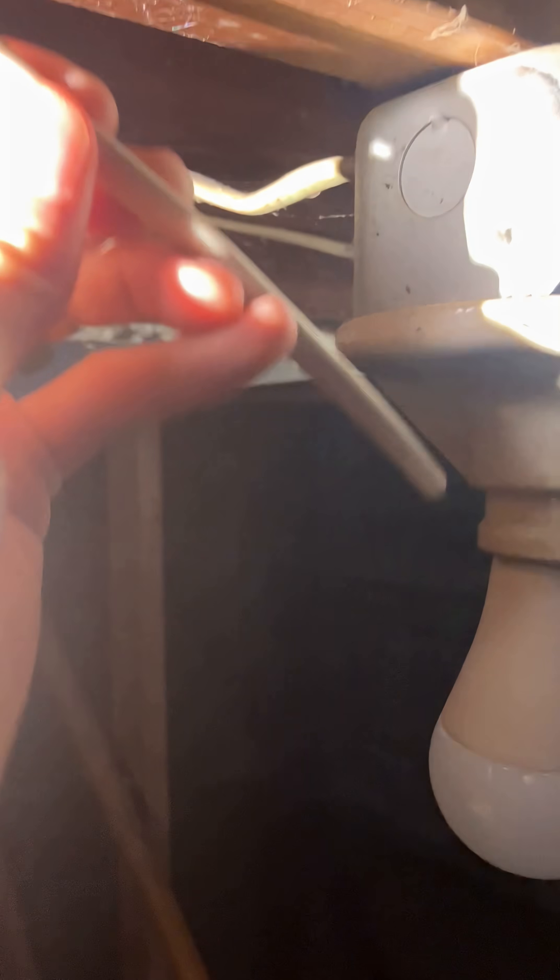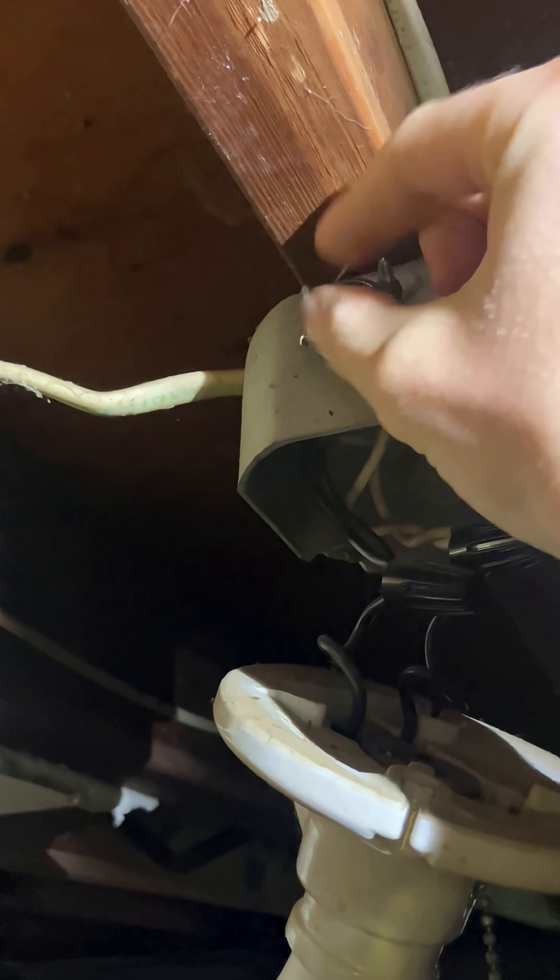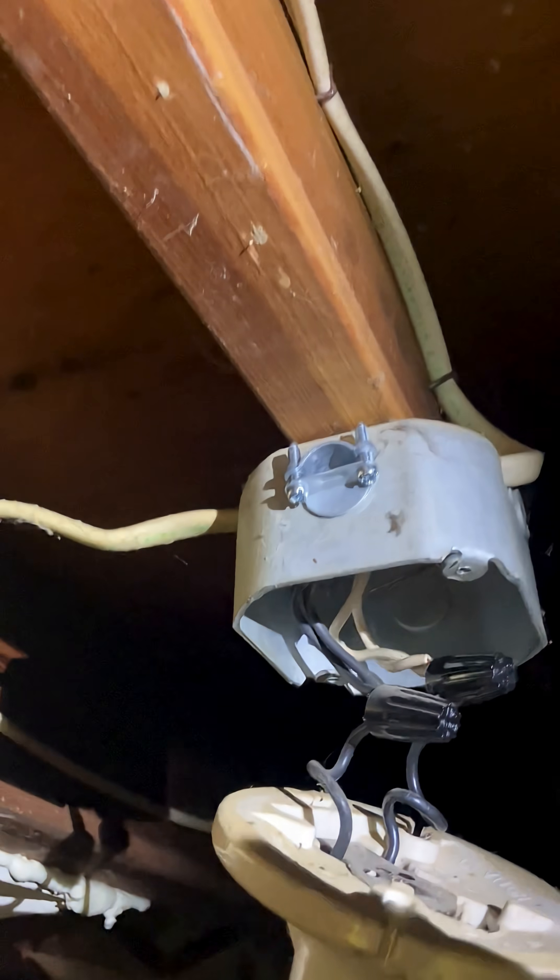Adding in a new light onto the circuit, power's turned off, just gotta bust this guy out. Put in a new box connector — you need that to clamp down on the Romex — and then you have to put in a staple, but that'll happen.